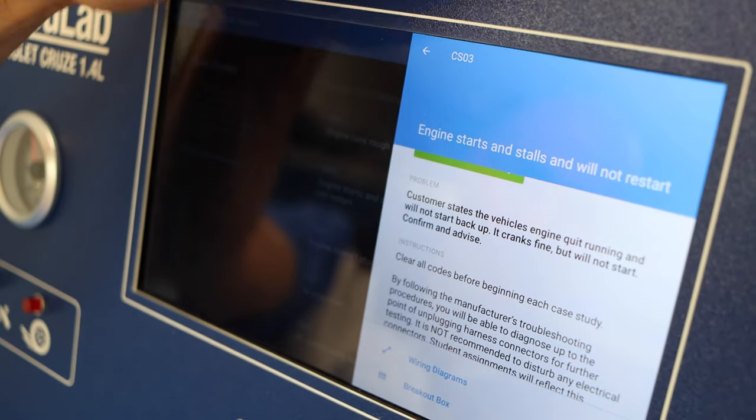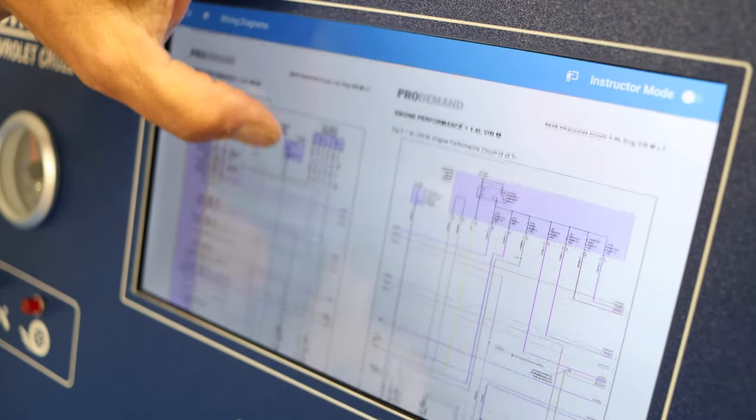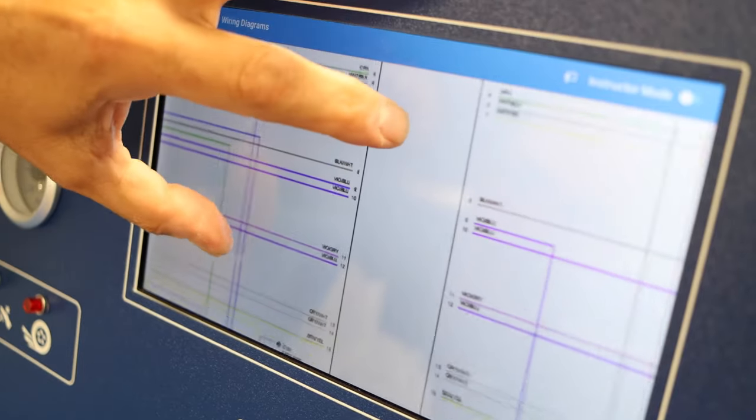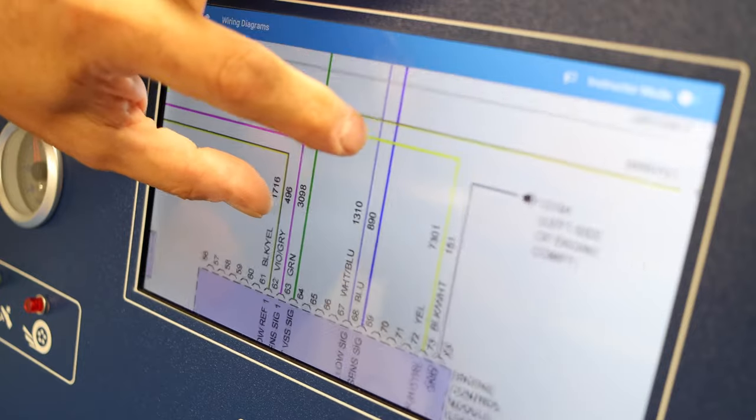The student can also consult the wiring diagrams available within Consulink. Here we have the complete wiring diagram available, and you can pinch and zoom on specific components depending on what he's looking for in his diagnostics.